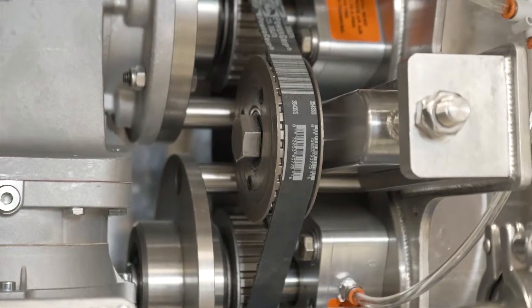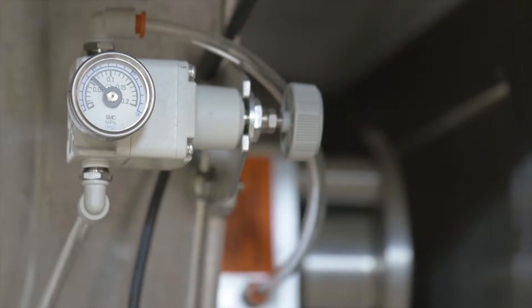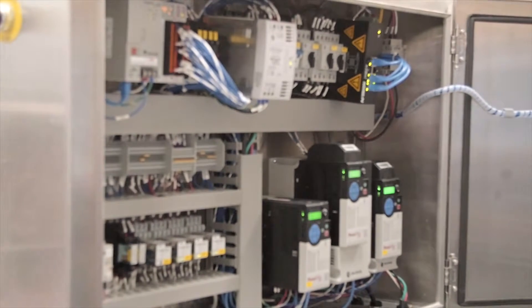We have taken that to a new level, and RapidoJet as it is today is now an operating functional technology that has great benefits and rapid ROI.